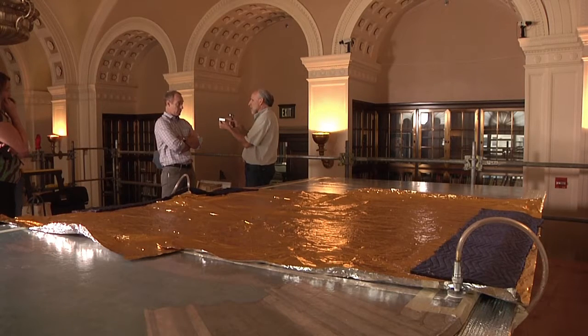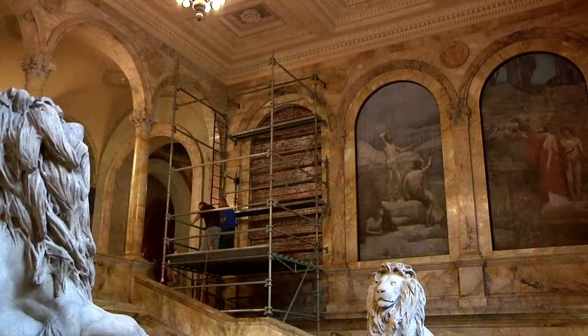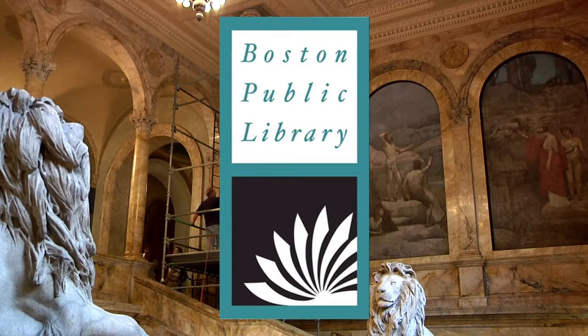Once the painting is basically restored to the point we want it to be, we will pick up the panel and move it back down to the second floor into the grand staircase. Staging will be set up ahead of time, and if all goes well, it's going to look like we didn't do anything.